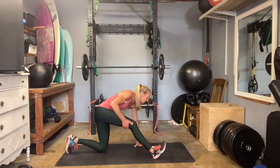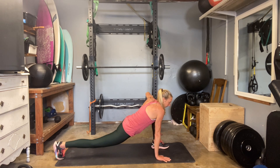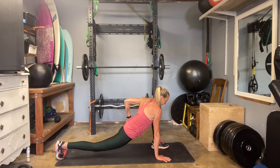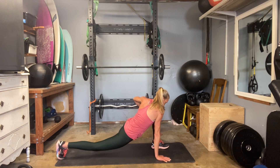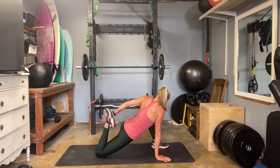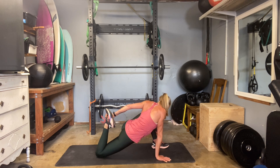Switch it up — right leg back, left leg forward. Again, you decide: try both, knee down, knee lifted — I prefer it different ways on different days. Drop that back knee down. Grab the foot with your hand — either hand, either arm — rock back in. Feel that quad, hip flexor continue to open.